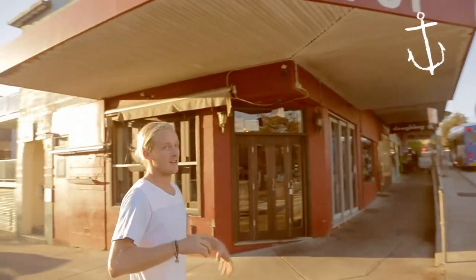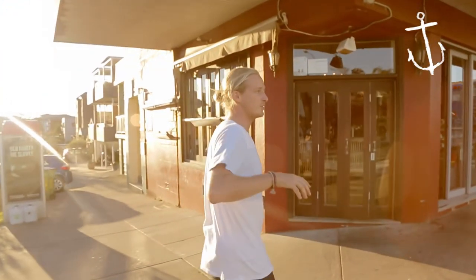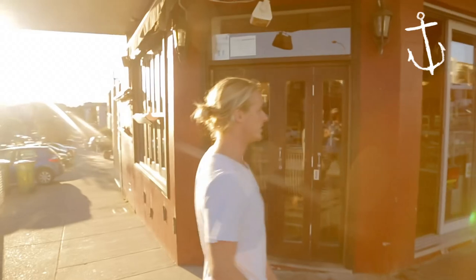All right guys, we're here today at Bondi Harvest. We're in my cafe, Joe and Willie's Depot. It's getting a little bit colder here in Bondi, so we're going to do a bit of a more manly winter warmer dish. We've got ourselves a beef and beer pie.